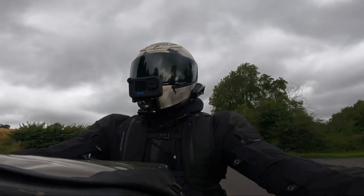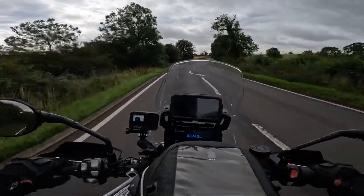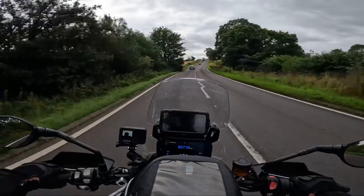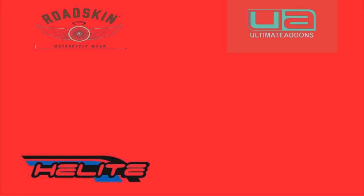So, as ever, thank you very much for joining me today. Always remember — stay safe, live your best life. You're welcome too.